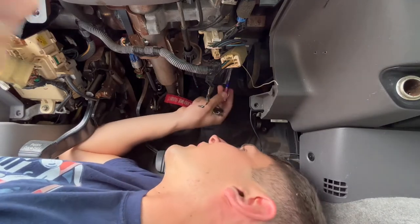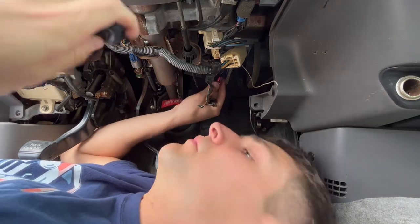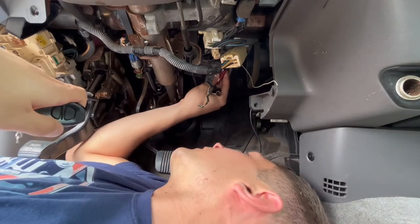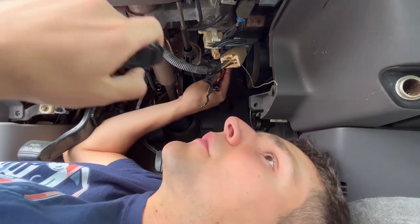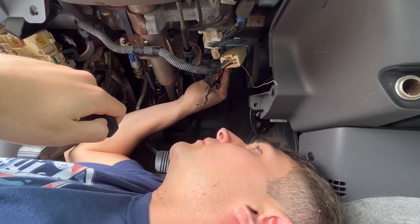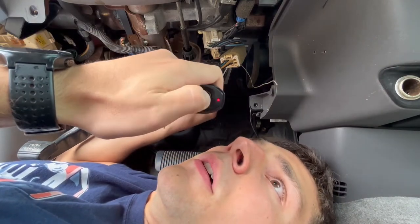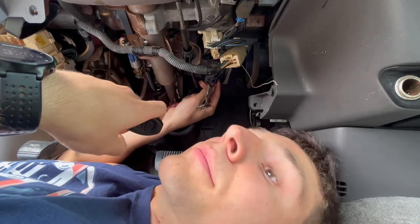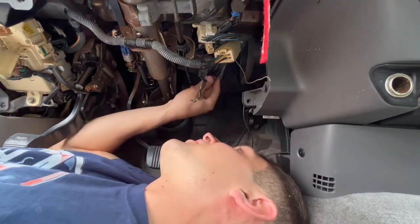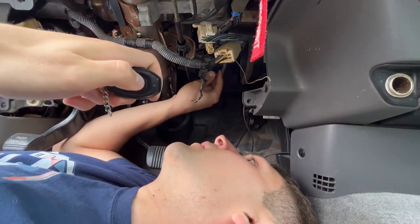Next up is doing a bit of yoga to get up under here and press this green button. Make sure you have the key fob with you. Press the green button for three seconds, and then within five seconds hit either button on the key fob. One, two, three, release — the truck needs to be on. Rookie mistake. Truck's on now. One, two, three, release.